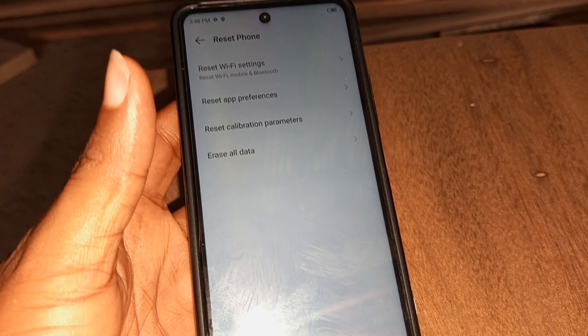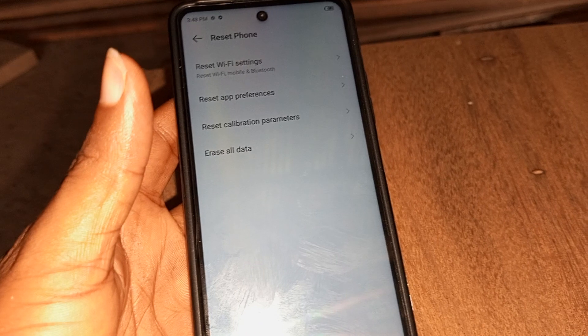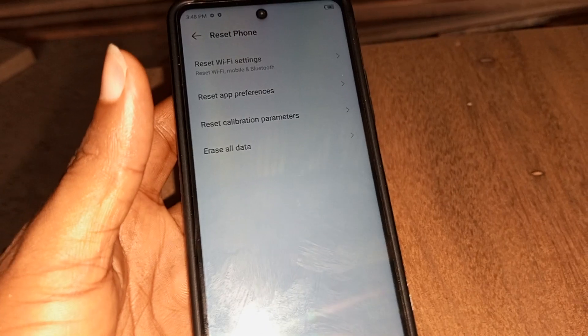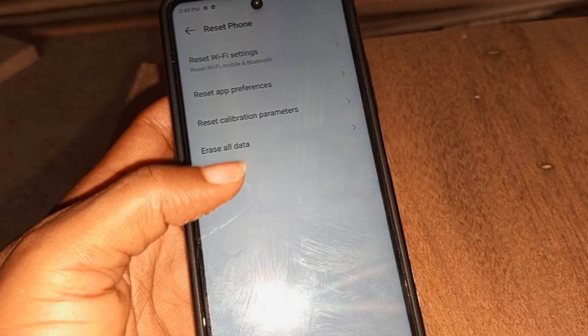When you scroll to the bottom of System under Settings, you will see 'Reset phone.' Under this option you can reset your Wi-Fi settings, reset your app preferences, reset calibration parameters, or reset all data — which is the option you need to fully reset the device.